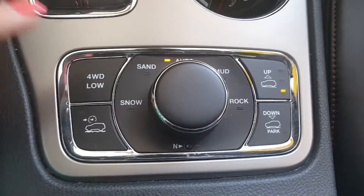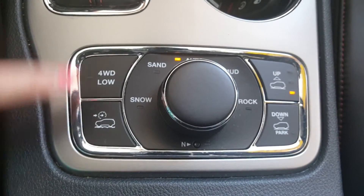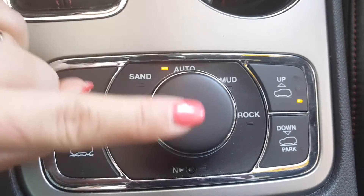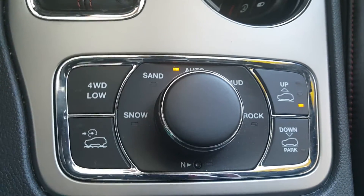First off, we're going to go over the buttons. This is your four-wheel low, this is your off-road button — up, down — and then you can see: snow, sand, automatic, mud, rock, and then your neutral button, which means this vehicle is flat tow capable.